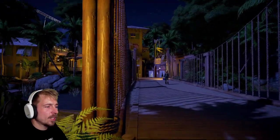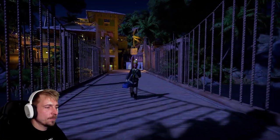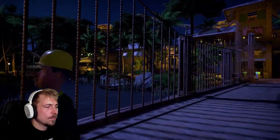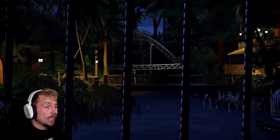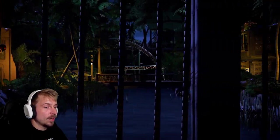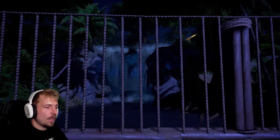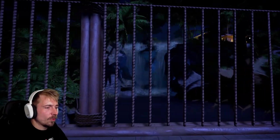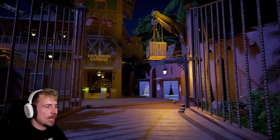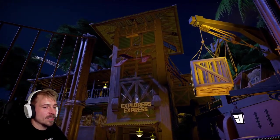I'm assuming we have to cross the bridge. This coaster looks nice, dude — I'm excited to ride that. Love this waterfall here, very nice. Explorers Express. Look at this, guys — this is awesome. This park runs beautifully too, like absolutely beautiful. The music is great. Look at the bamboo sticks — such a beautiful building. We'll wait to go on it for a bit, I just want to take a peek from this side.